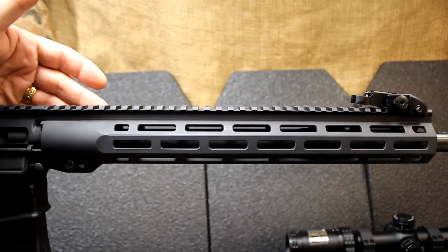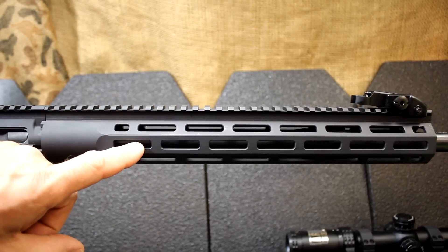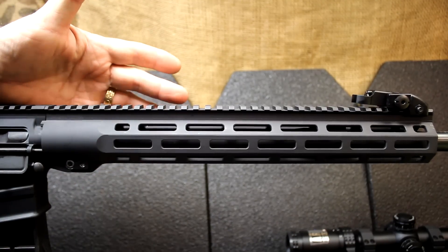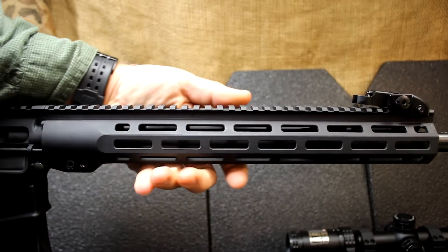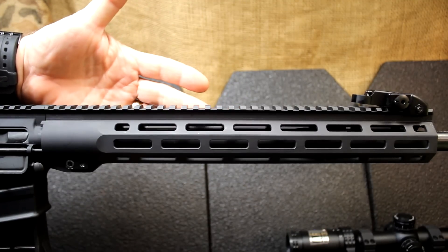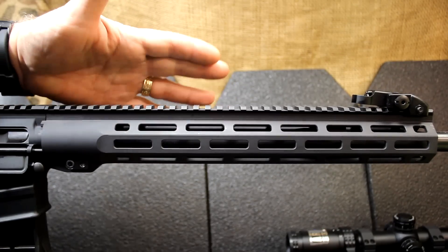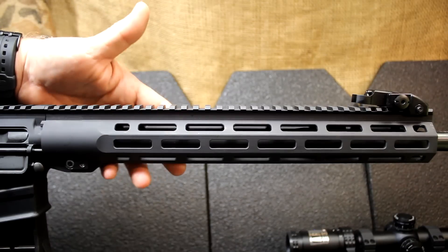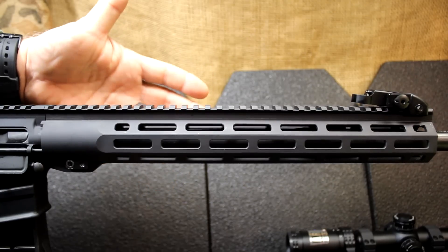The handguard has a high-quality hard anodized finish. There are M-LOK slots and a Picatinny rail on top. One of the things that's just incredible about this handguard is how thin it is — super thin. Good quality thin handguards on the market typically cost $180 to $225, so having it included with the rifle is a big value. It is a 12-inch slim model, and that really ups the package without upping the price.